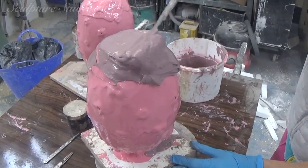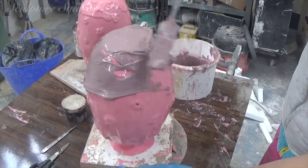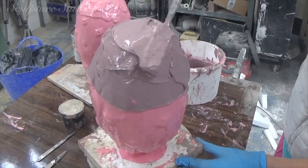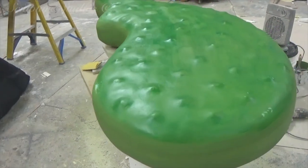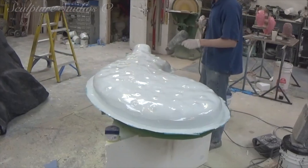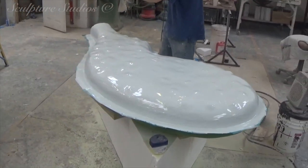It looks a little bit like icing a cake, but I really wouldn't advise trying this one. The finish on the cactus master pattern is worked up by sanding back the fillers as we prepare it for mould making. We'll be creating this mould in two halves, so we start off by making a wall around the edge so that we can divide the mould in two.